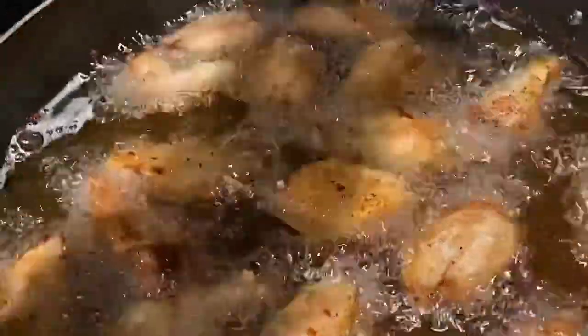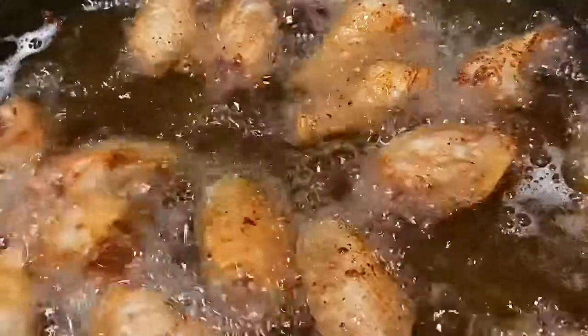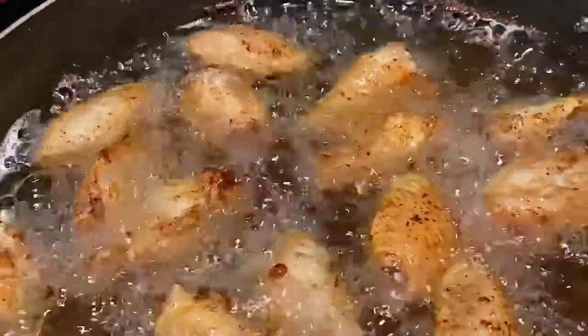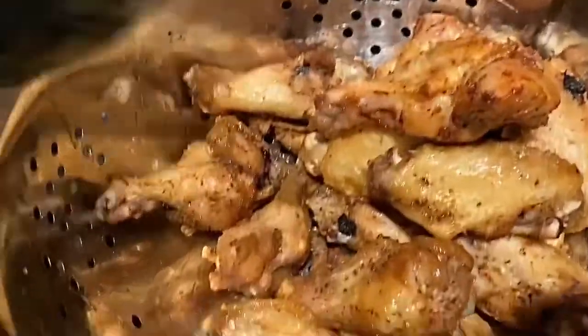The air will help it fry quicker. As you can see, these wings are almost done — you can see how they're floating. That's how you know your wings are done. When they first float, the belly-up side will be light, so flip them. These are done, so I'm going to turn off the eye and transfer them into the colander with the remainder of the party wings.